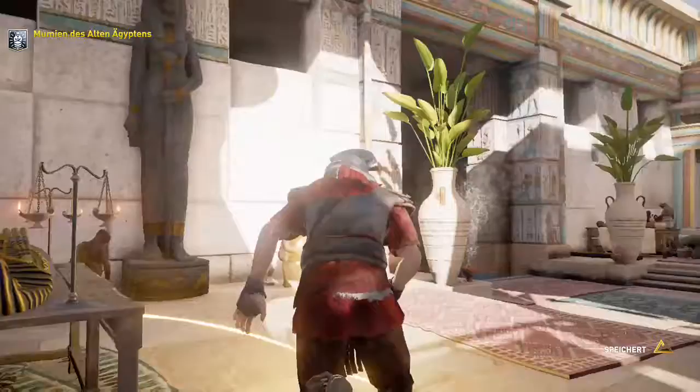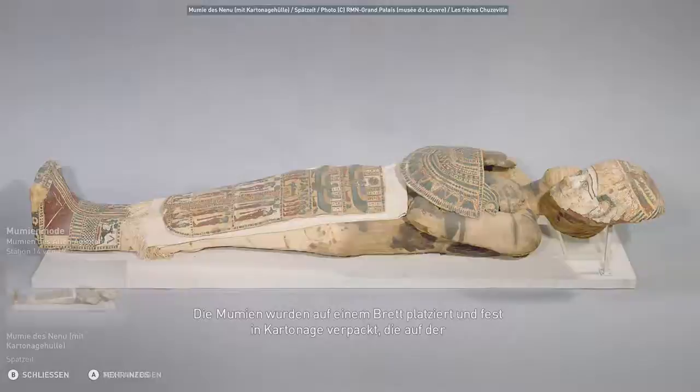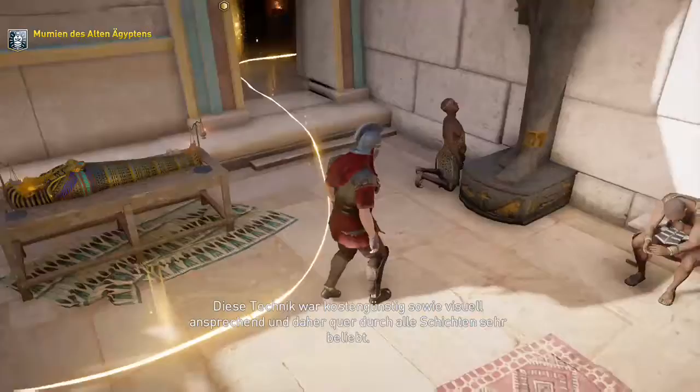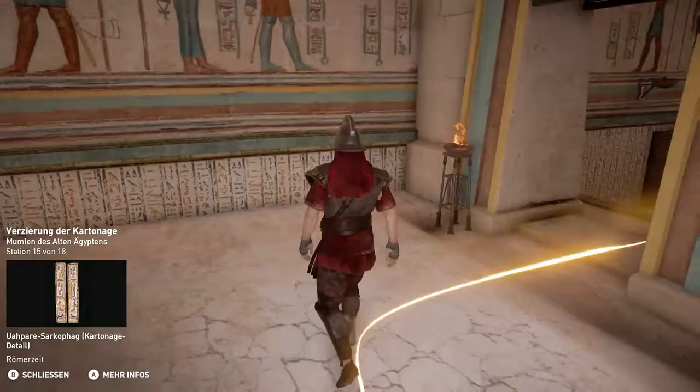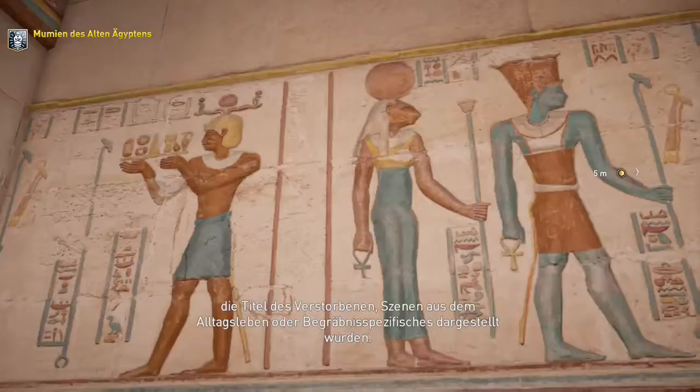In der 22. Dynastie bedeckte Kartonage dann den gesamten Körper einer Mumie. Die Mumien wurden auf einem Brett platziert und fest in Kartonage verpackt, die auf der Rückseite mit einer Schnur festgezurrt wurde. Diese Technik war kostengünstig sowie visuell ansprechend und daher quer durch alle Schichten sehr beliebt. Die Hüllen aus Kartonage waren meist mit Inschriften und mehrfarbigen Dekorationen überzogen, mittels derer der Name und die Titel des Verstorbenen, Szenen aus dem Alltagsleben oder Begräbnisspezifisches dargestellt wurden.